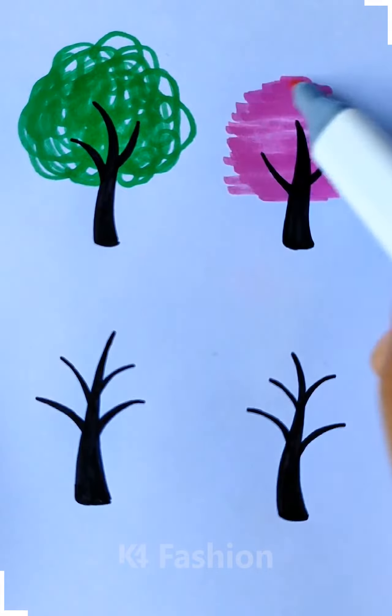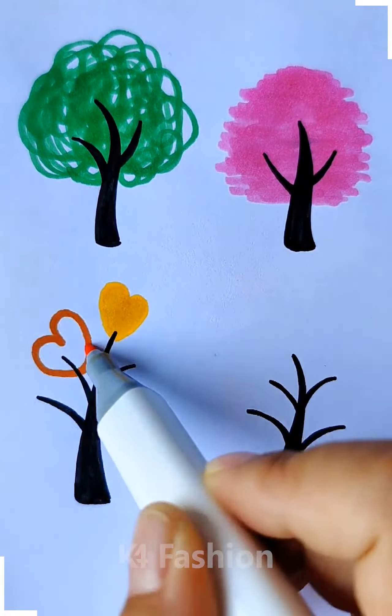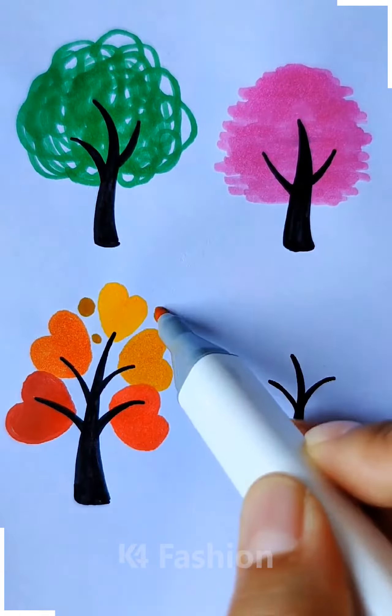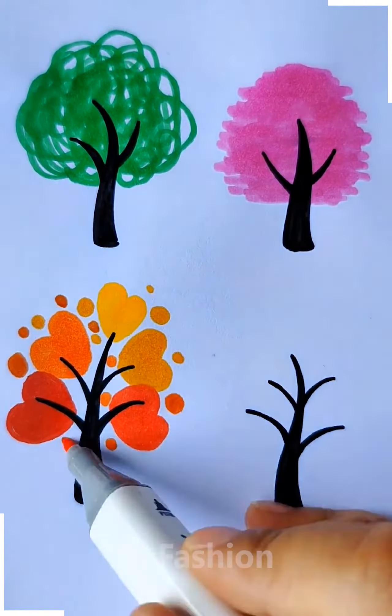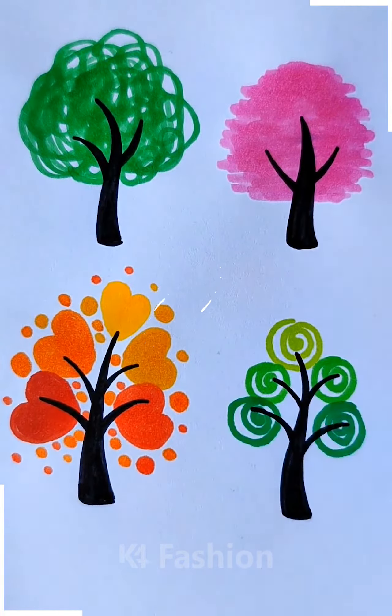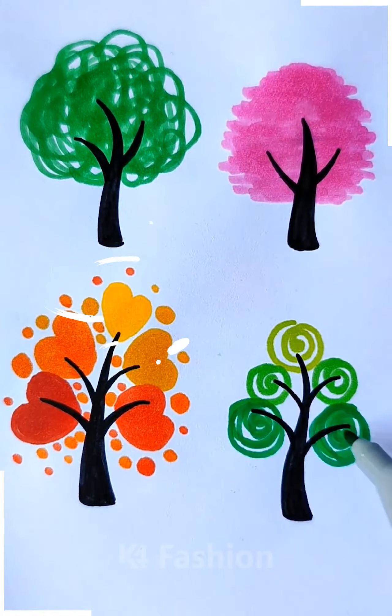First we're going to make the trunks and then we're going to use different combinations of sketch pen for completing these trees. For the first one we're going to use green, the second one we're going to use pink, and the third we are using orange. For the fourth we are using green color as well.